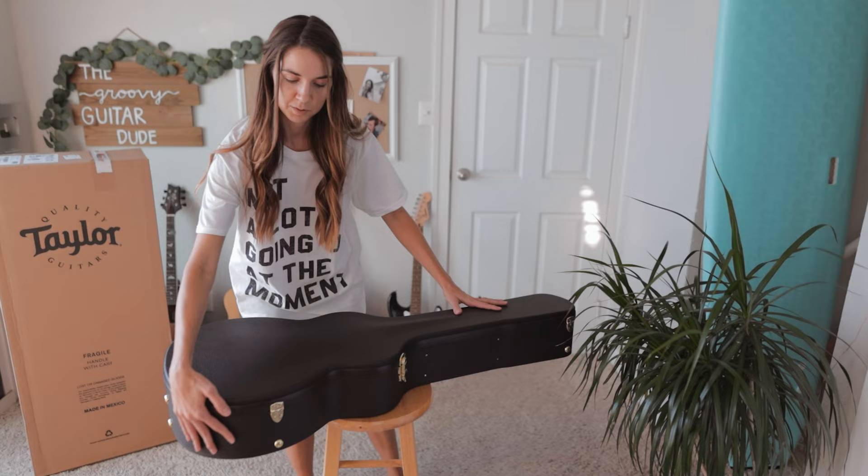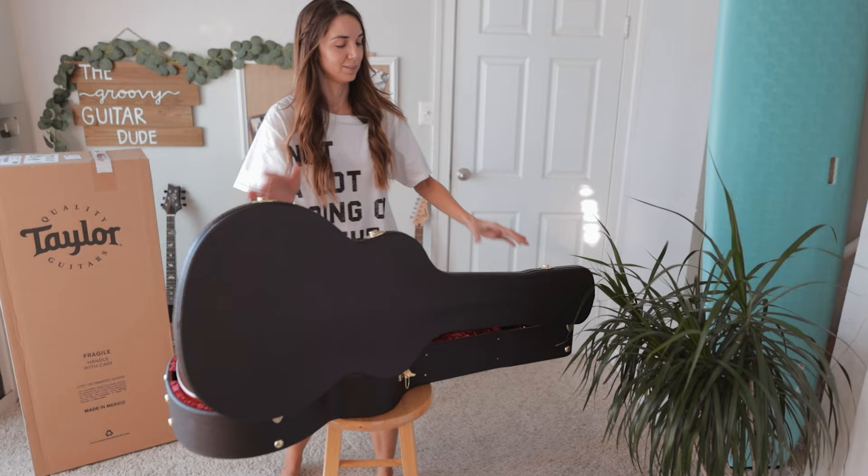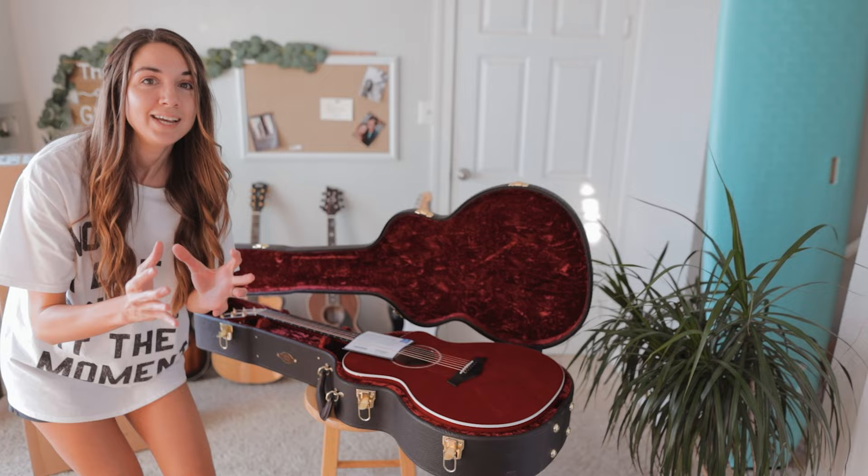Is there more? It's so beautiful. I'm just going to turn it just like this. Even the inside of the case is red — it's like a velvety, crushed velvet red interior.